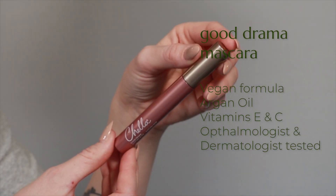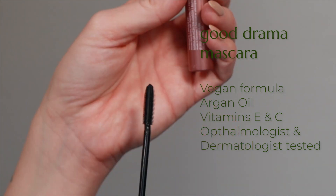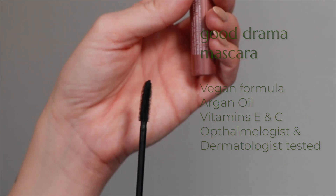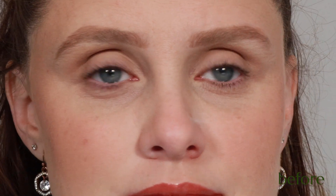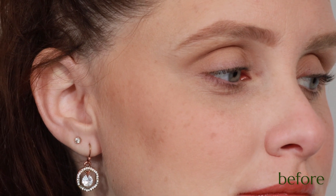The wand of the Good Drama Mascara is amongst my favorite in design. The small teeth are distributed through the entire wand, allowing it to truly comb each lash and apply the product, resulting in the most voluminous lashes possible.